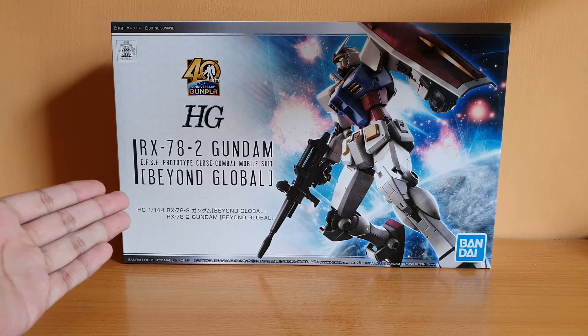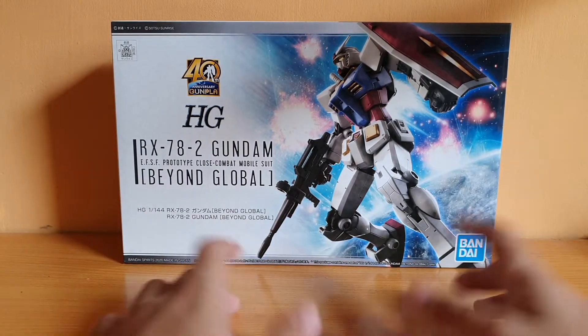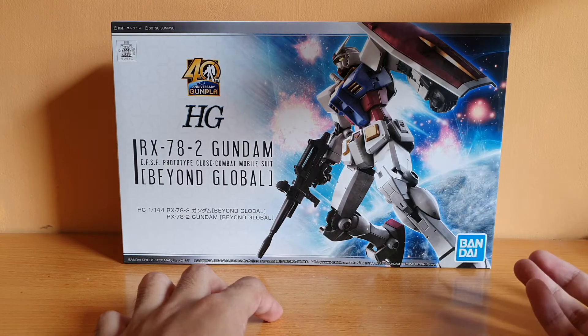Alright, here is the box itself. Now, yes, I am late to the party, I know. I just really want to pick this up today, because there's not really much new releases that really interest me for the past few months, really.